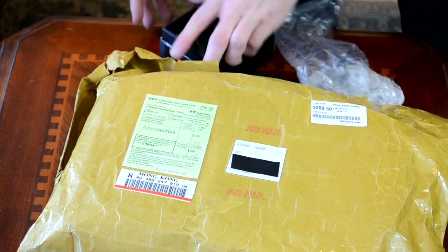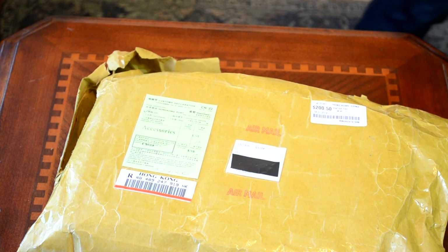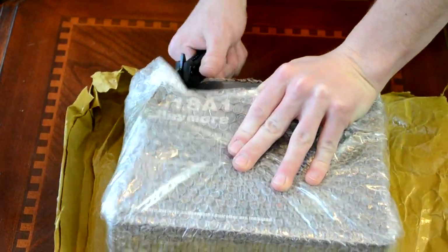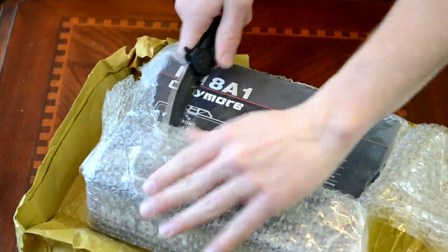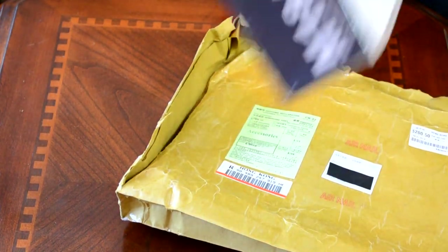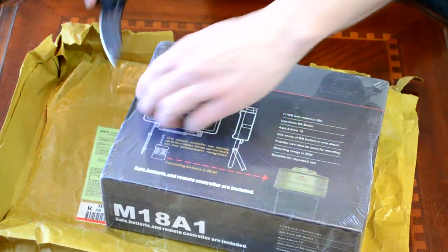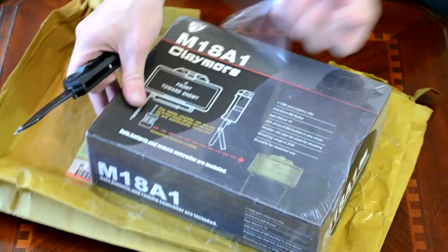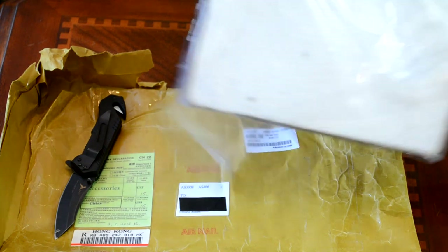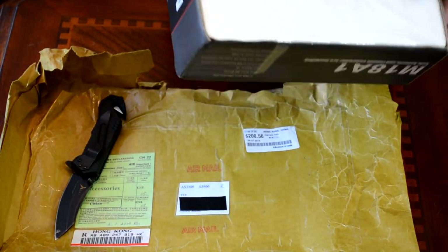It comes with Allen wrenches to adjust. Anyway, that was the anti-climactic item in the package. Now we'll get on to the cool one. This is our first time dealing with Airsoft Club, but I will say to their credit, anything they ship will probably not break or be damaged in shipping because they wrap it extremely well with a lot of tape.